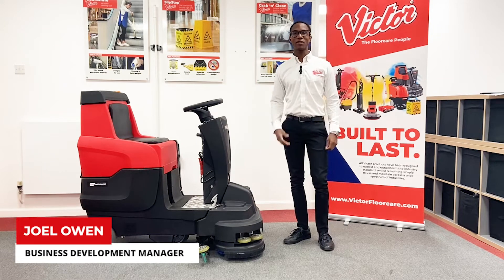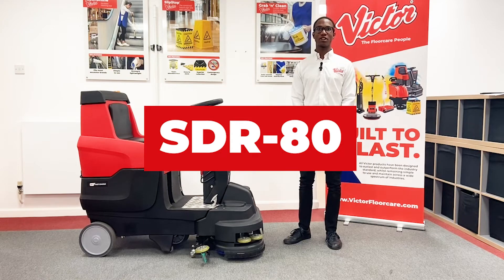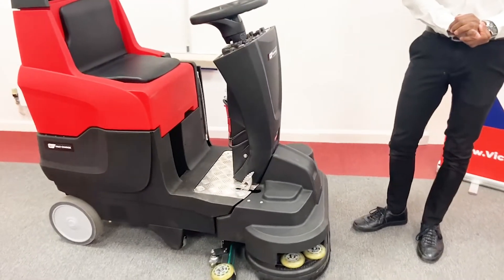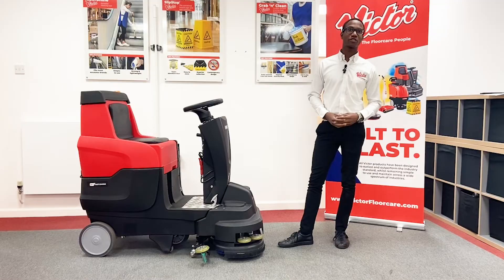Hello, I'm Joel from Victor and I'm here to introduce you to our SDR80 Ride On Scrubber Dryer Machine. I think we're all accustomed to some of the challenges that are faced in the industry with Ride On Scrubber Dryers.